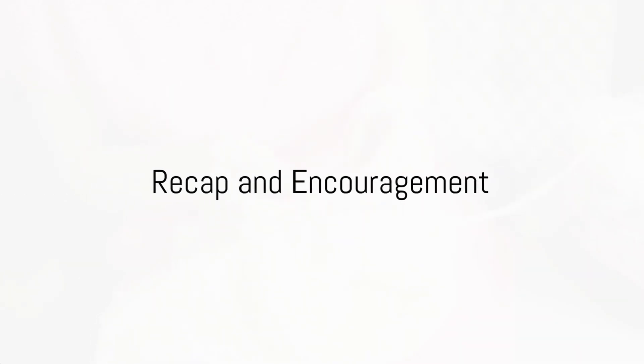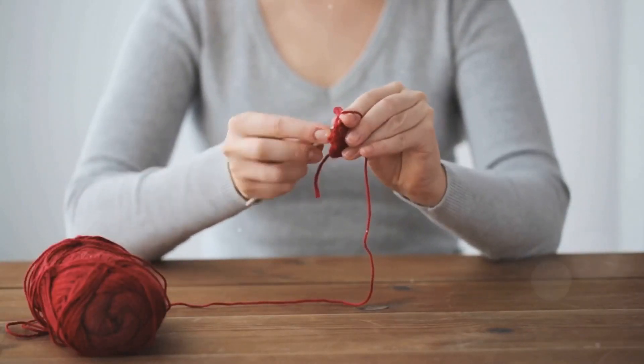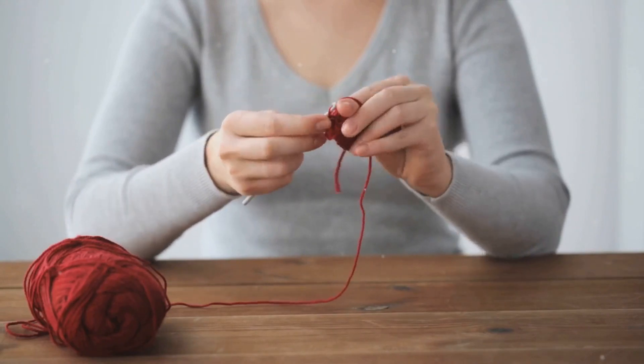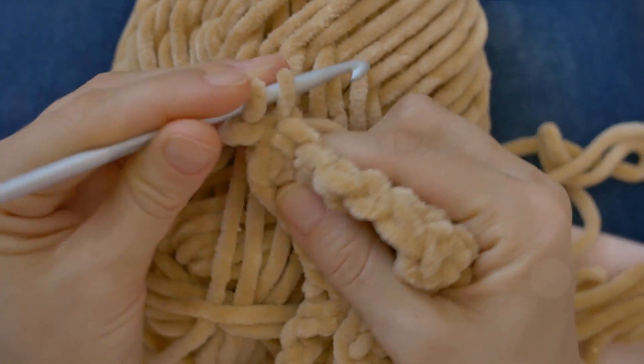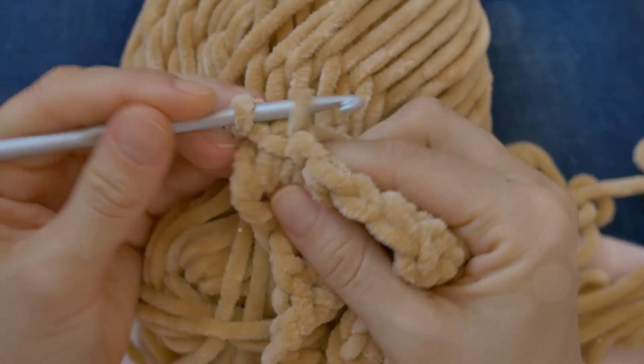To recap, today's journey began with the humble slipknot, progressed to the chain stitch, and then ventured into the world of single and double crochet stitches. The single crochet stitch is the simplest and most fundamental, while the double crochet stitch adds height and a bit more complexity.